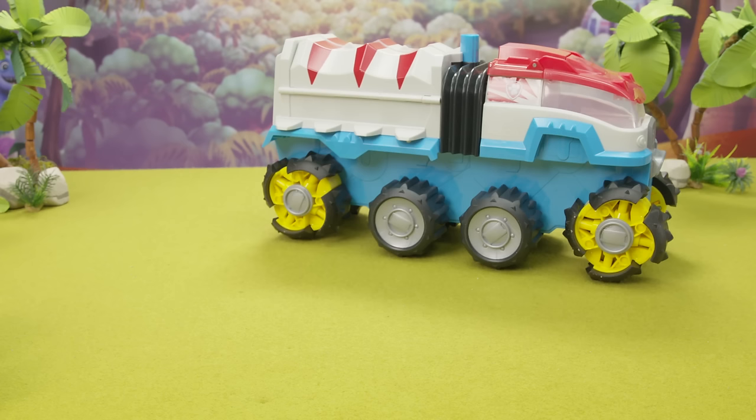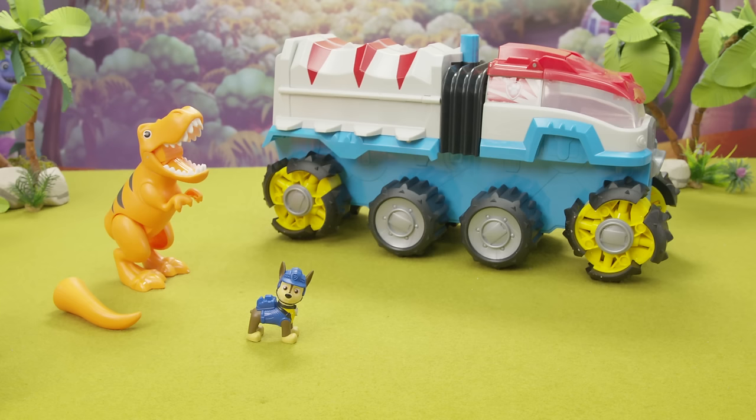Inside the box, you'll find a Dino Rescue Patroller with batteries already installed, a T-Rex and its tail, a Chase figure, two net launchers, and an instruction sheet.